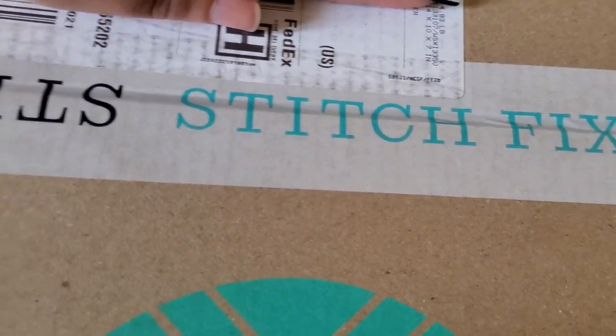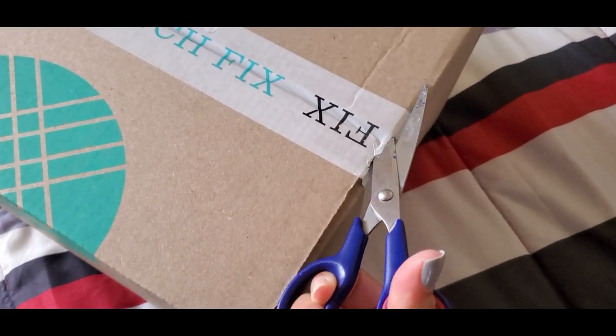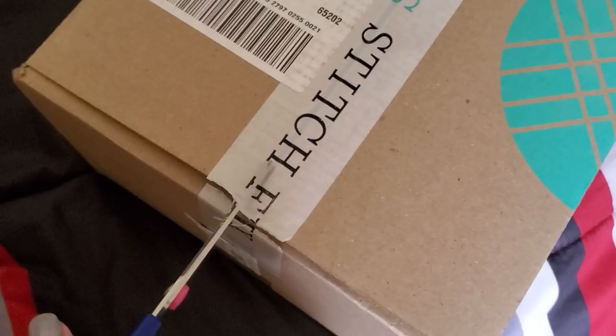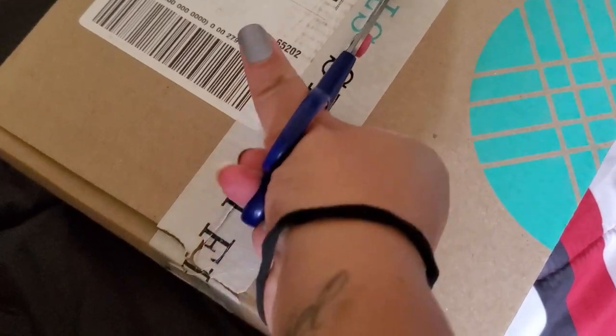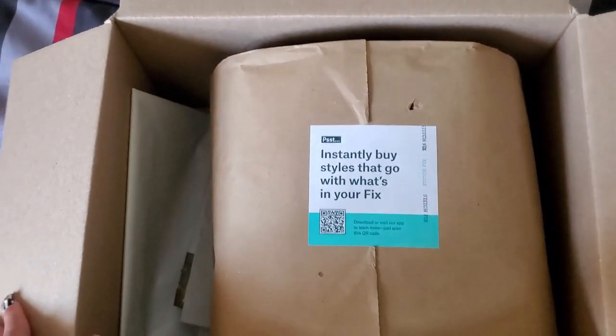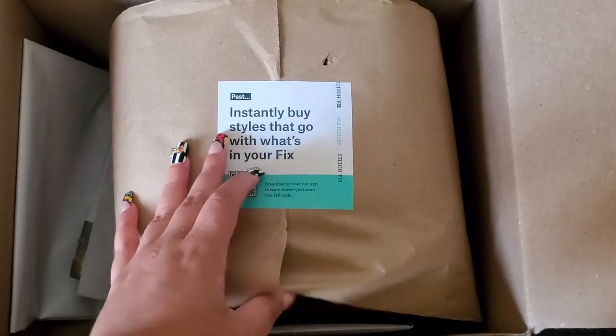So here's the Stitch Fix box, and you guys get the first peek of all the clothing that I got. I'm pretty sure on the website you can also get coats, sweaters, and even shoes as well — which is really cool. But I didn't get any of those for this box.